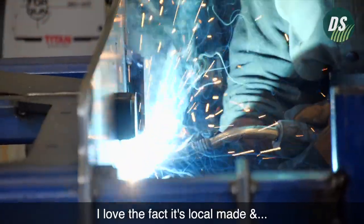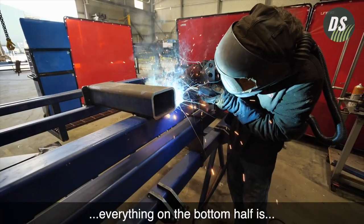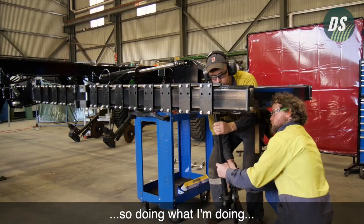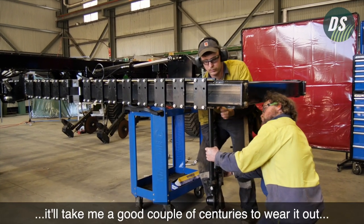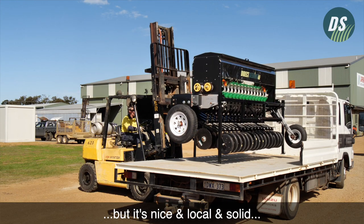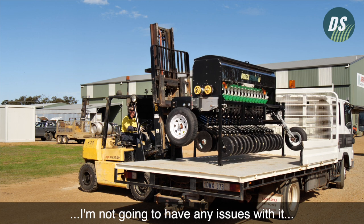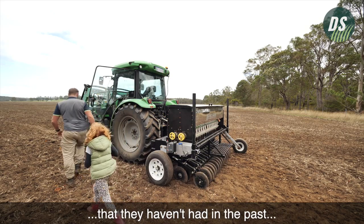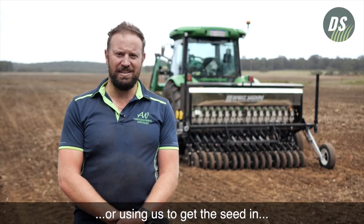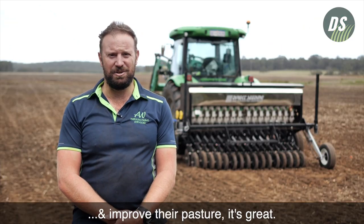I love the fact it's locally made, and everything on the bottom half is complete wheat belt broadacre-style stuff. Doing what I'm doing, it'll take me a good couple of centuries to wear it out compared with the acreage they normally do. It's solid, I'm not going to have any issues with it, and it gives an option to guys down here that they haven't had in the past — which is why people are taking it up, using it, or using us to get the seed in and improve their pasture.